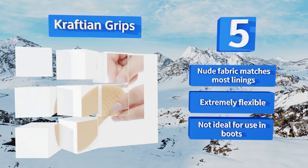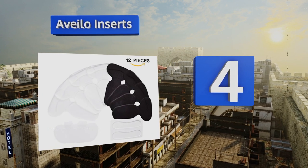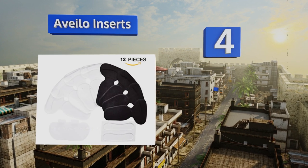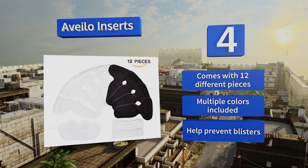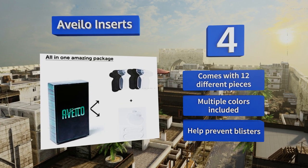At number 4, this option from Abelo Inserts gives you more than just metatarsal pads, as it's a whole foot solution that includes heel liners and grips. If your aches and pains extend beyond your arches, this is a good all-inclusive starting point. It comes with 12 different pieces in multiple colors and can help prevent blisters.